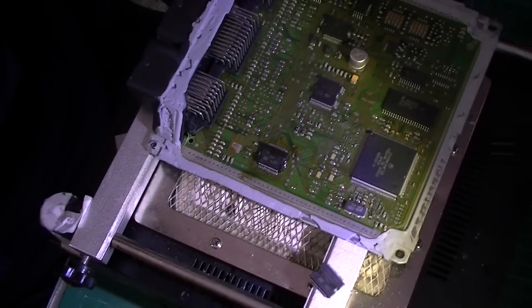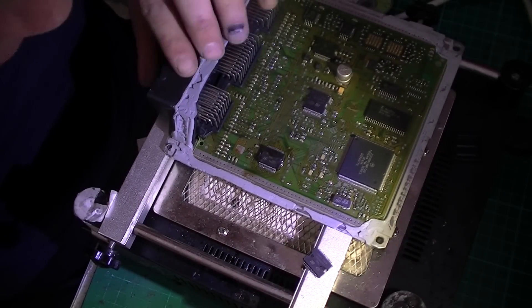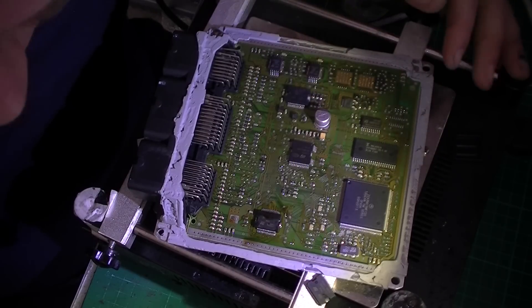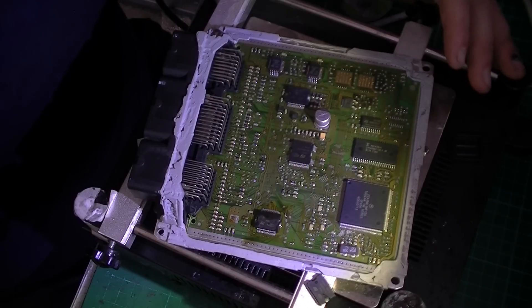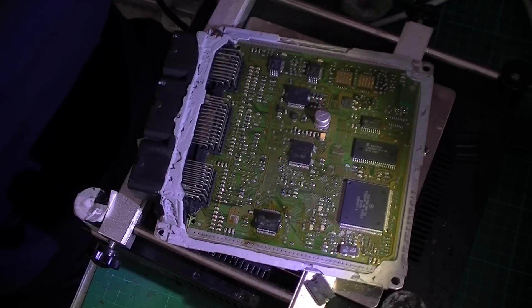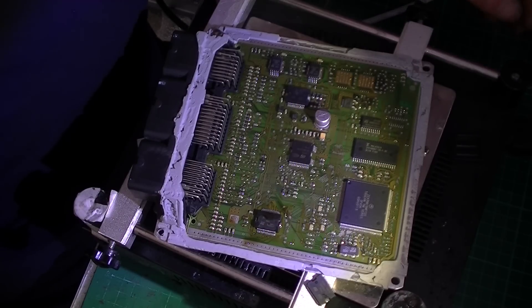So that's replacing the driver IC on a Peugeot ECU. Nice. So if you have the same problem or need component level repairs done on your ECU, have a look at our website — getelectronic.co.nz — or if you're in New Zealand, give us a call on 0800 000 488. Thank you.